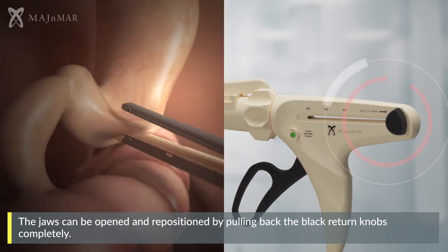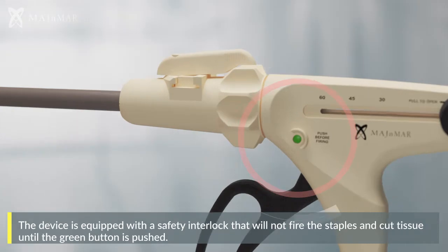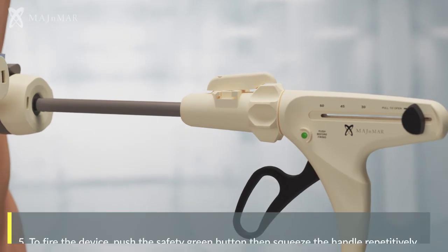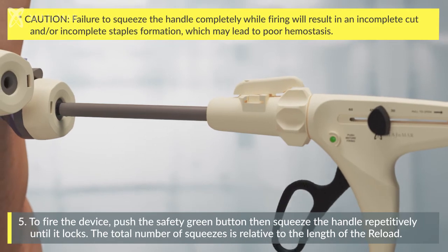The jaws can be opened and repositioned by pulling back the black return knobs completely. The device is equipped with a safety interlock that will not fire the staples and cut tissue until the green button is pushed. To fire the device, push the safety green button, then squeeze the handle repetitively until it locks.